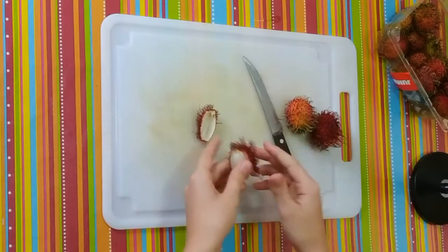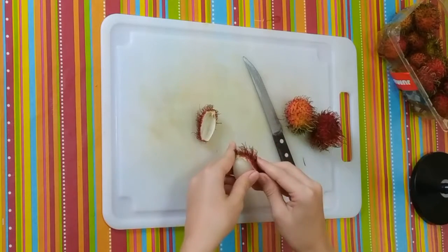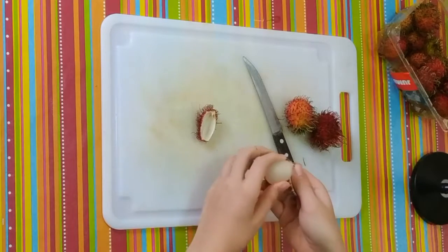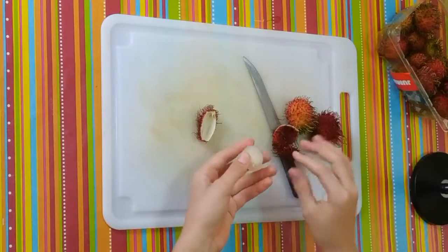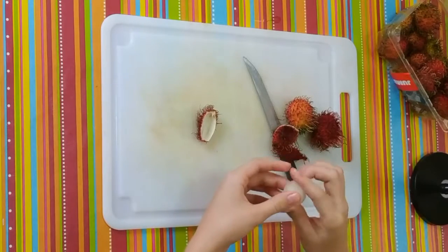Wow. This is actually a lot like lychee, but it's so much easier to peel — it's smoother. And of course colder because we kept these in the fridge, but it feels different.